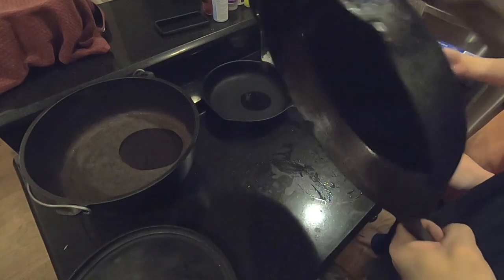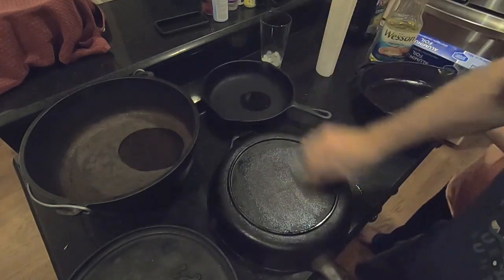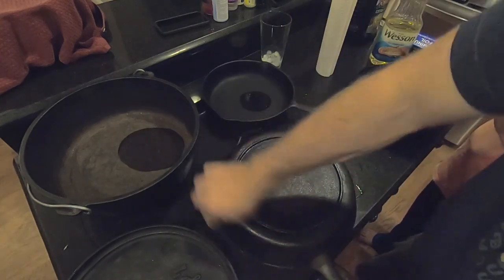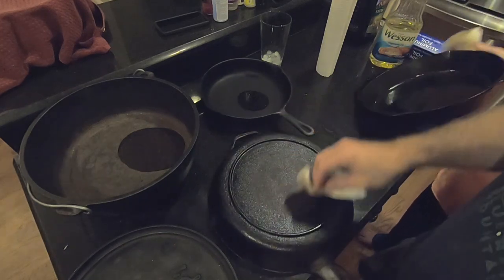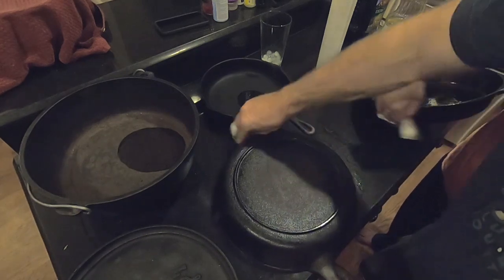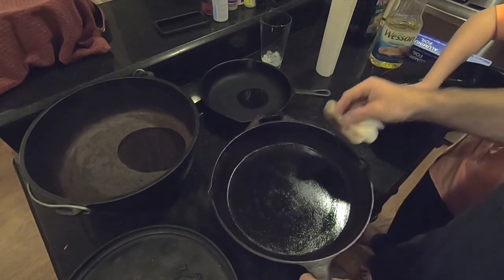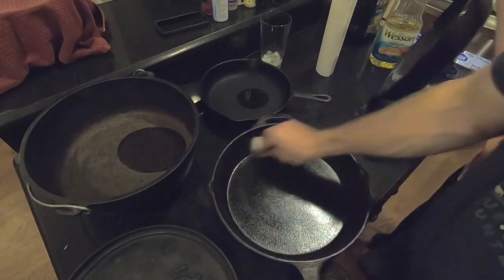Like I said - all, every surface. See how it's starting to rust on the backside already? I've got a couple of the pans ready to go, completely soaked with oil. What we're going to do now is put them in the oven because we've got to heat them up.